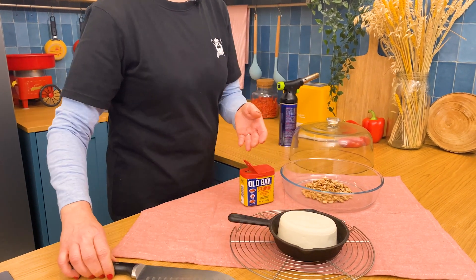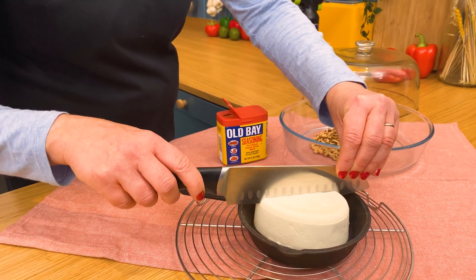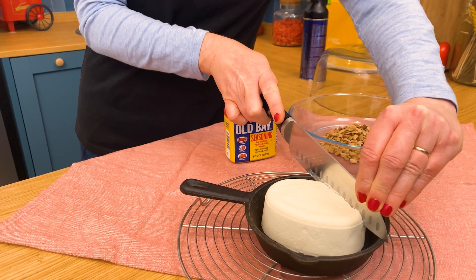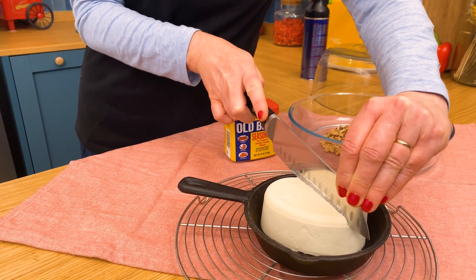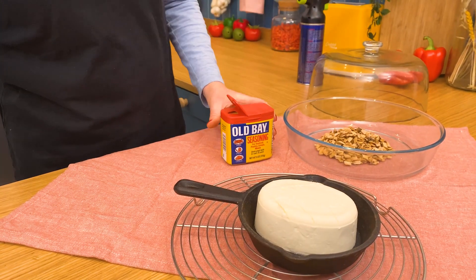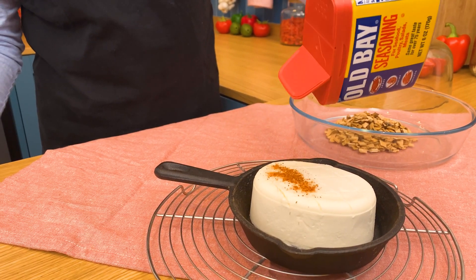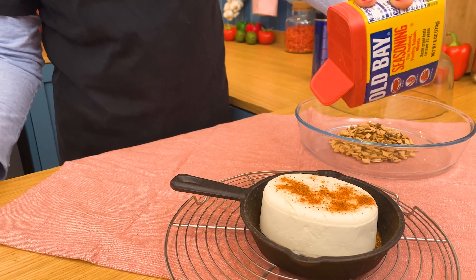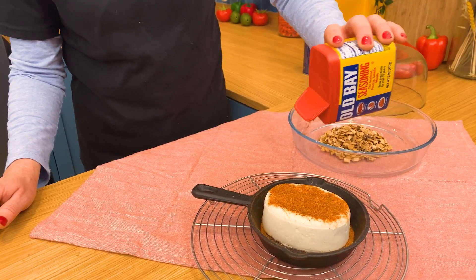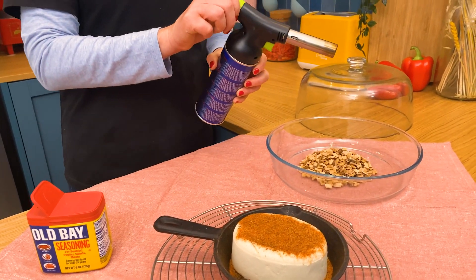So we have some Philadelphia cream cheese. I'm going to take my knife and just score the top of it like so, then do the other side, so we have this crosshatch pattern in our cheese. We'll add our Old Bay seasoning and generously coat the top. With those cuts in there, it's going to get nicely seasoned.